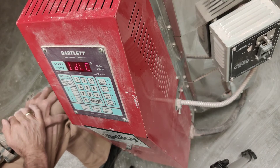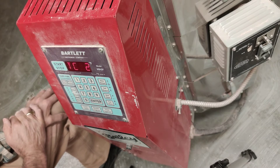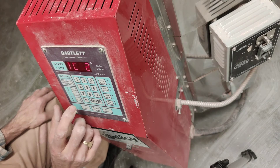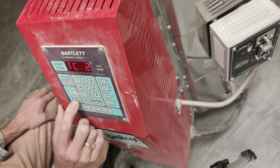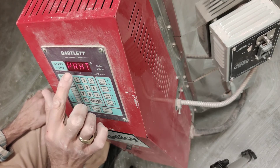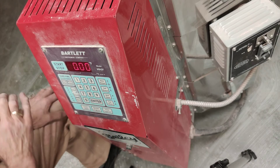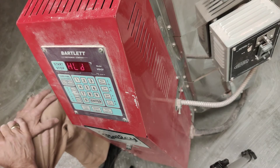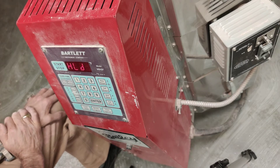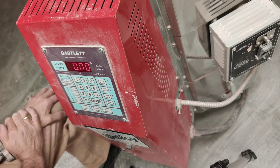For a bisk firing, you don't want it to start right away — you want to have a preheat. In order to program a preheat, press the menu button twice. Here's once — it says reset. And then a second time it says PR-HT preheat. Then press enter. Now it's asking you how long to hold at a preheat temperature, which is below 212 degrees.